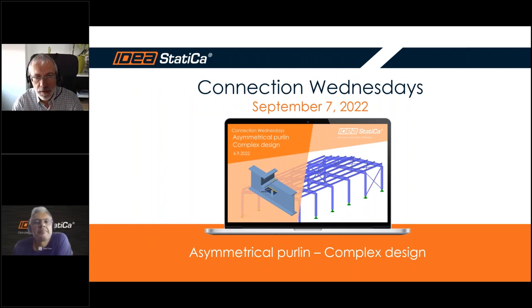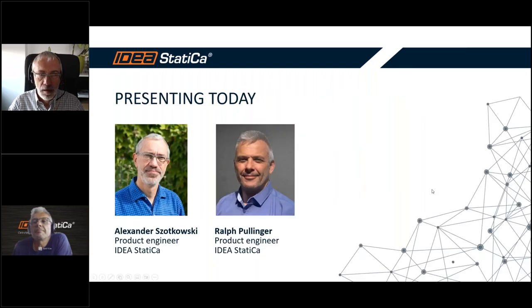Hello everybody, welcome to our Connection Wednesdays. My name is Alexander and I'm the product engineer at IDEA StatiCa, and together with me is Ralph, also a product engineer. We will have a webinar about member and connections from IDEA StatiCa.